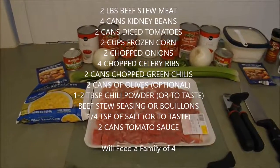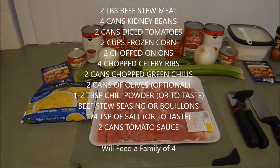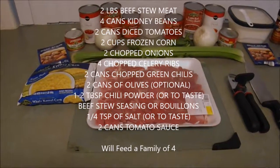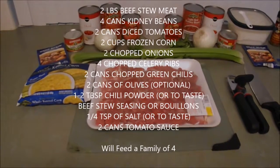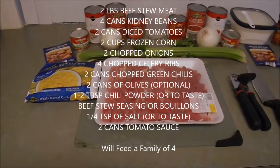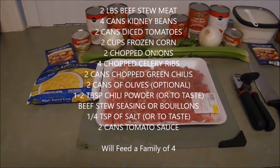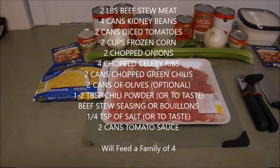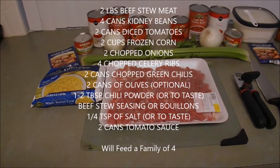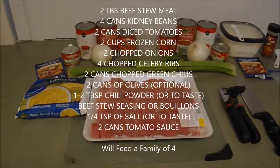What you're going to need is about two pounds of beef stew meat, four cans of kidney beans rinsed and drained, two cans of diced tomatoes undrained, about two cups of frozen corn, two cups of chopped onion, four chopped celery ribs, two cans of chopped green chilies, and two cans of sliced ripe olives — which we left out because no one except for me likes olives in our family. So we just left that out, but if you like olives, go ahead and throw that in there as well.